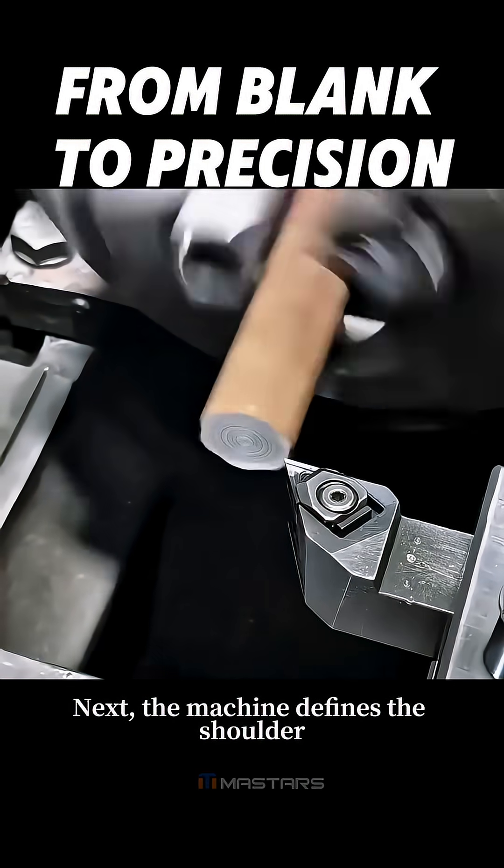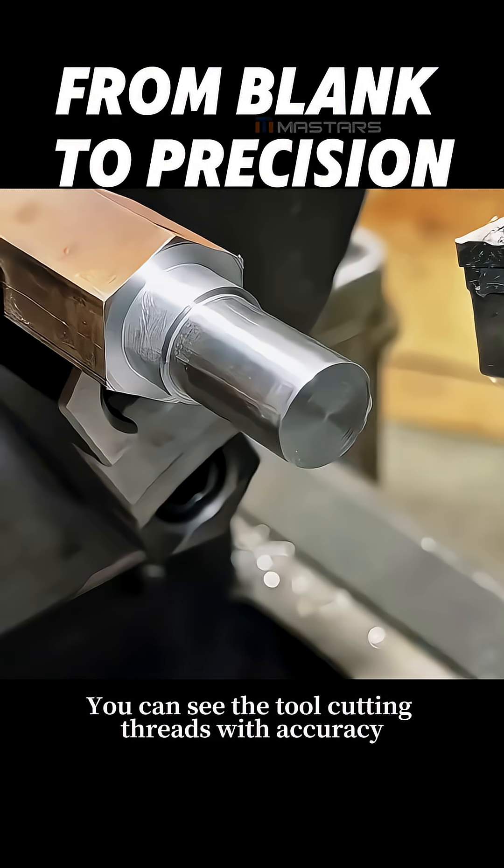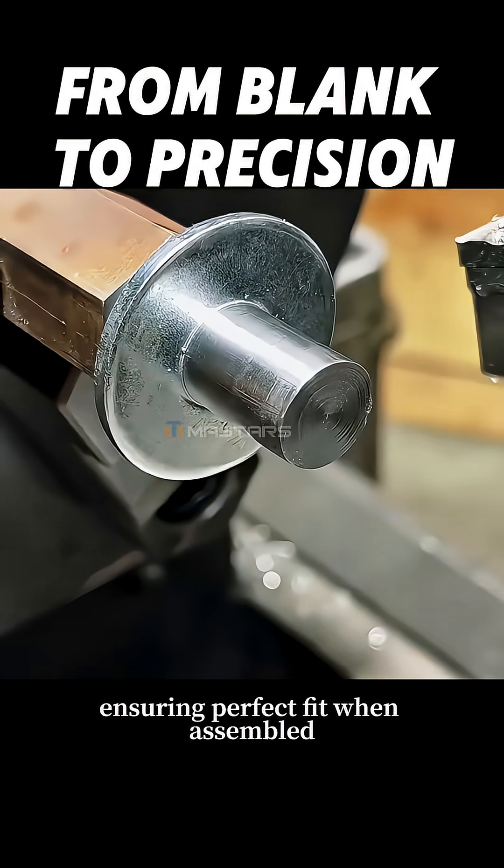Next, the machine defines the shoulder and turns the shaft with exact dimensions. You can see the tool cutting threads with accuracy, ensuring perfect fit when assembled.